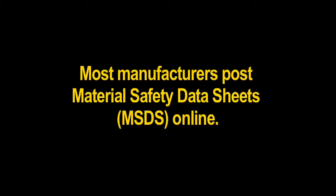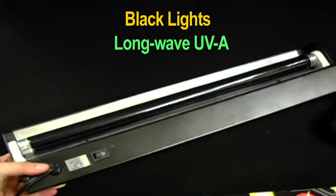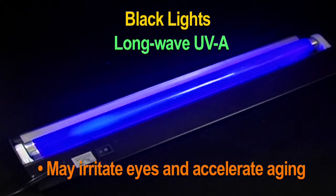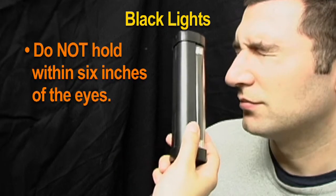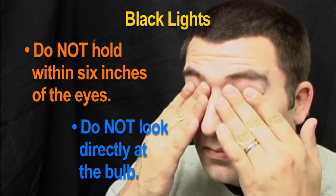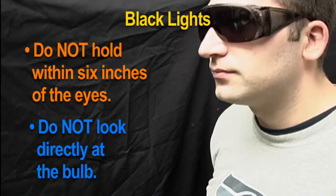Most manufacturers include material safety data sheets (MSDS) online. Black lights emit a type of ultraviolet light called long-wave UVA. The UVA used in the fluorescent tracer technique is not harmful, but extended exposure may irritate eyes and accelerate aging. Do not hold the black light within six inches of anyone's eyes and do not look directly at the bulb. Demonstration volunteers should wear protective UVA safety glasses.